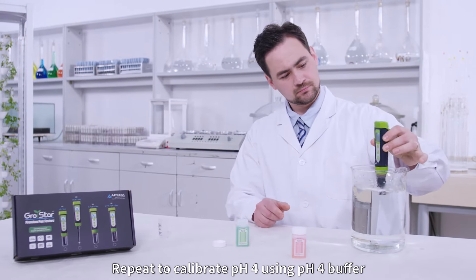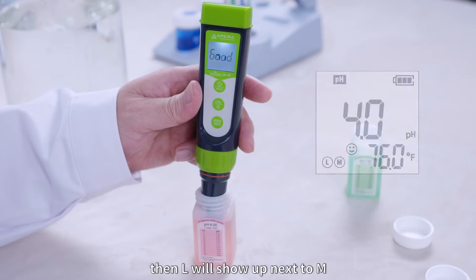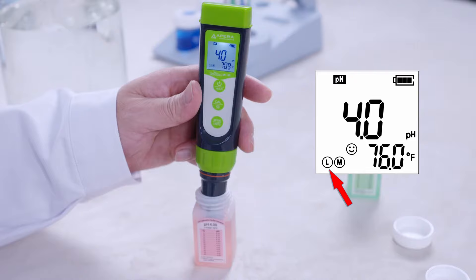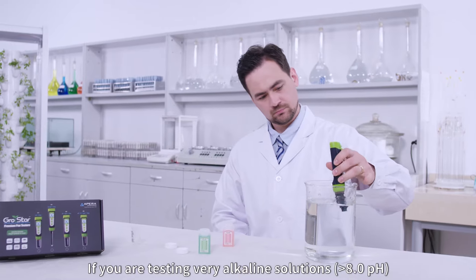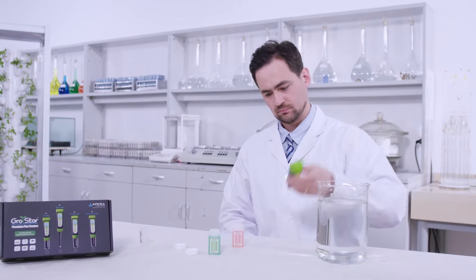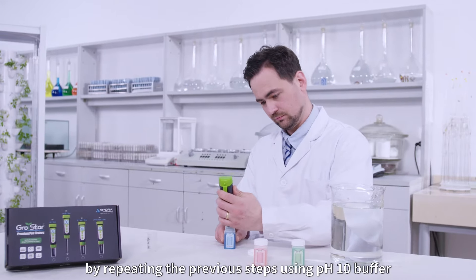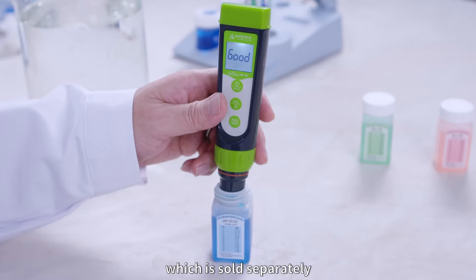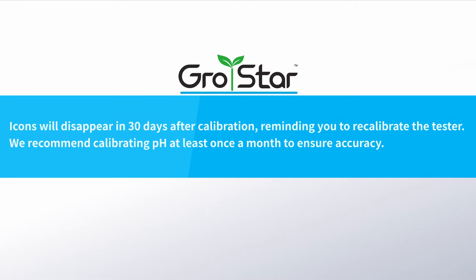Repeat to calibrate pH 4 using pH 4 buffer. Then L will show up next to M. If you are testing very alkaline solutions greater than 8.0 pH, you can continue to calibrate pH 10 by repeating the previous steps using pH 10 buffer, which is sold separately. Then H will show up to the right of M. Icons will disappear in 30 days after calibration, reminding you to recalibrate the tester.